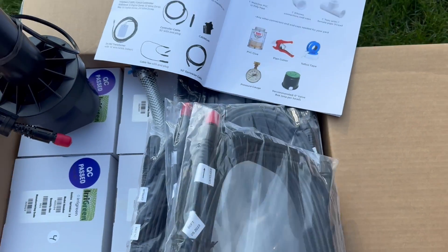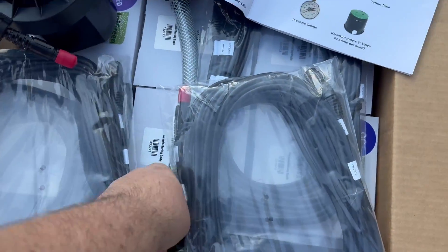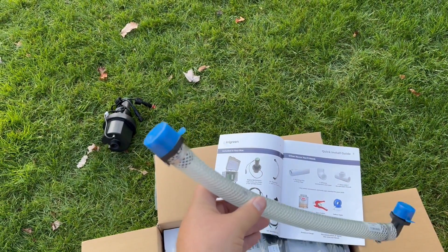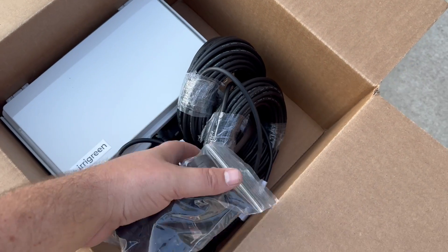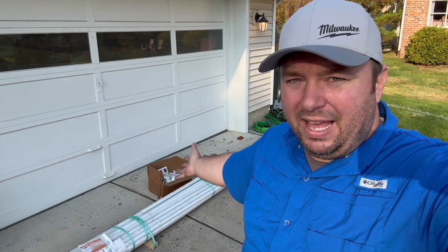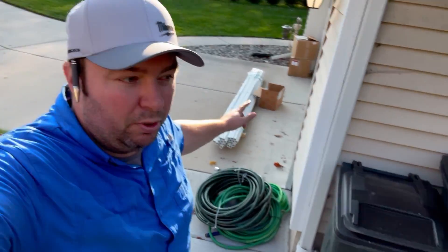You will also get corresponding cables — each one of these cables is 60 feet in length. You are going to be daisy-chaining from head to head with those cables. Also included are flex hoses to go to each head: one end connects to the head and the other end connects to your mainline piping. And we have the brains of the entire operation right here — the main controller, with cables hooked up to go to your different zones, and the transformer that will be plugged into an outlet. Beyond what Irrigreen sends you, you'll need to go out and get pipe, fittings, and PVC glue to get the main line in the ground.